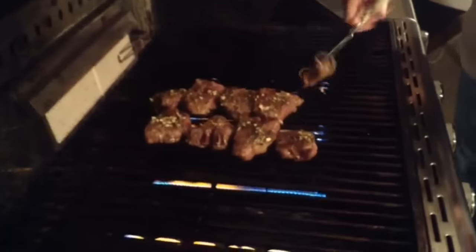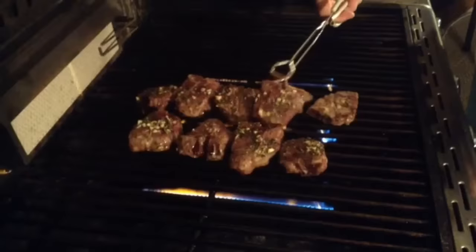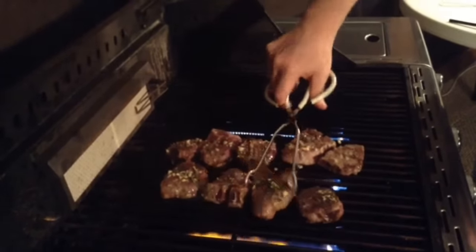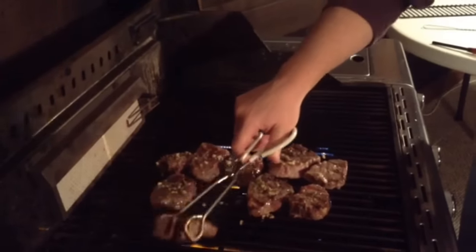It's been about six minutes — let's check these. They look beautiful. The lamb chops are excellent. We've got a nice grill mark going right there. I'm going to go ahead and flip these over and cook them another six minutes at least — maybe five minutes the way these are starting to turn out.